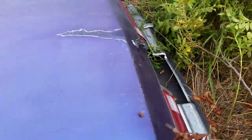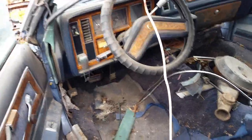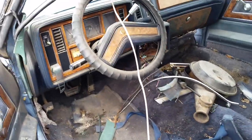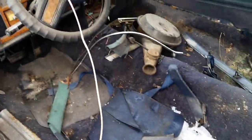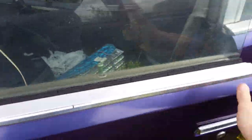Deck lid's on it, keys are in the trunk, all the locks are in it, it's got a tilt column in it. It's got a few rust holes in the floor but nothing too big. These doors I actually already own.